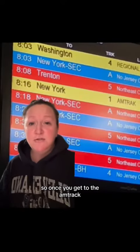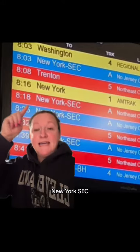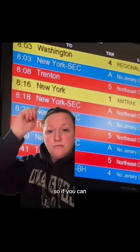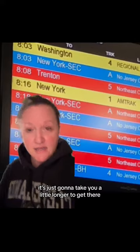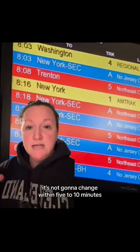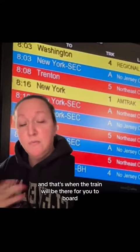Once you get to the Amtrak, it's going to show listings like 'New York' and 'New York SEC.' The SEC is the local train. Try to take the regular New York train if you can, but the local train is fine too — it's just going to take a little longer. It will tell you what track to go on and what time the train is. Usually the track isn't posted until five to ten minutes before, and that's when the train will be there for you to board.